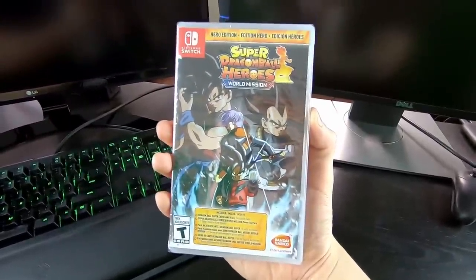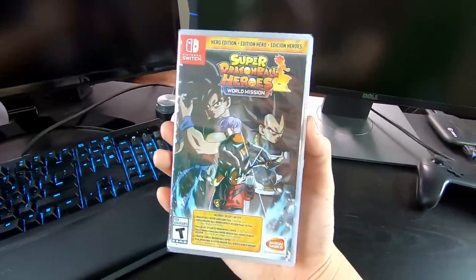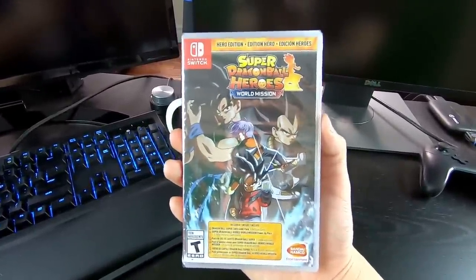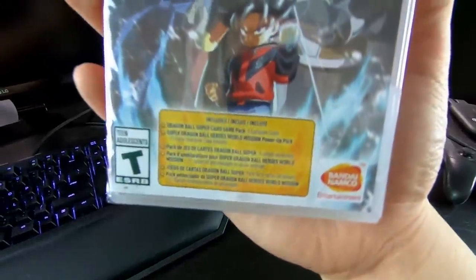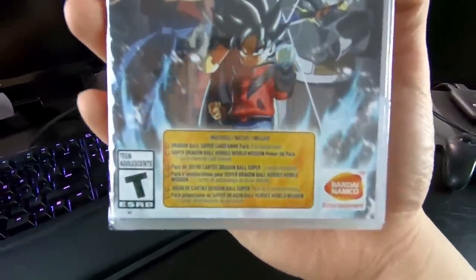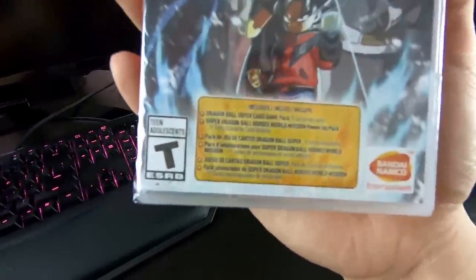Boom! Super Dragon Ball Heroes World Mission, Hero Edition for the Nintendo Switch, of course. You can also get it on PC through Steam, but I just got a new Switch over Christmas and I want to play a little bit more. And also, I'm a huge collector, so there's no way I was going to miss out on the five physical cards included in the box. It does say right on top here: Dragon Ball Super Card Game Pack 5 exclusive cards.